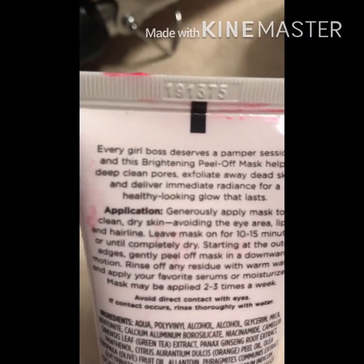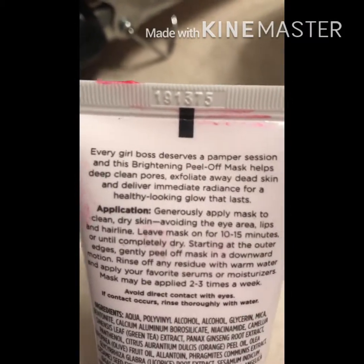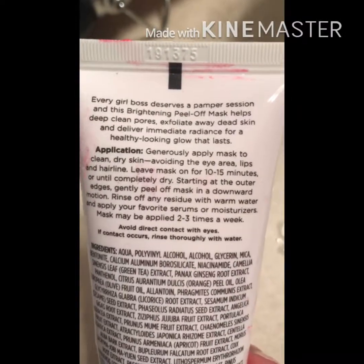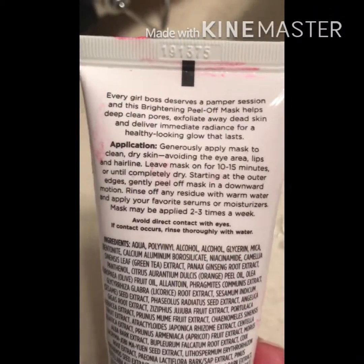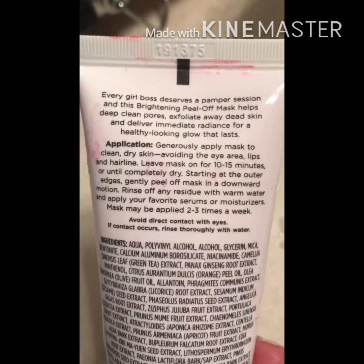So what you do — I actually have it on my face right now, I'll show you in just a second. What you do is clean your face, make sure it's clean and dry, put it on, and avoid the sensitive areas on your skin. Let it dry, so hold on a second and I'll show you what it looks like.